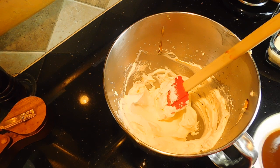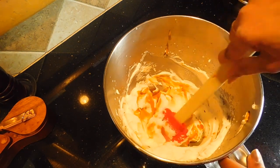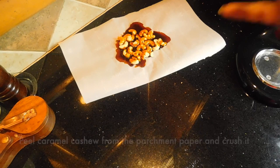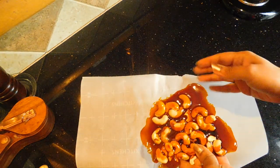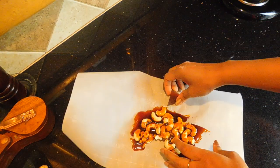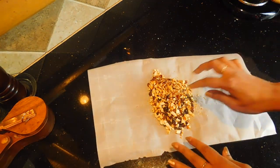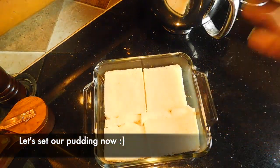I will fold the butterscotch flavor into the whipping cream using a spatula. I will use the butterscotch sauce as well for extra flavor. Next, I will prepare the cashew caramel by placing it on a steel plate lined with parchment paper and letting it set, then crush it.